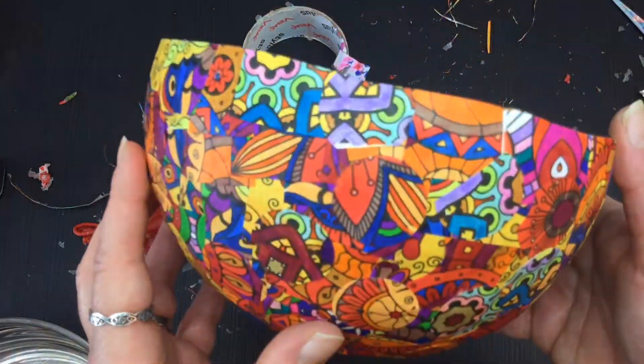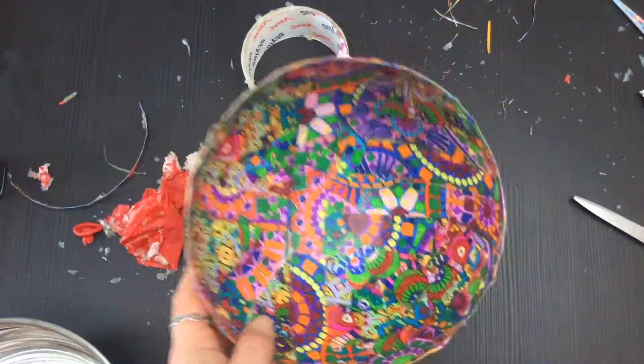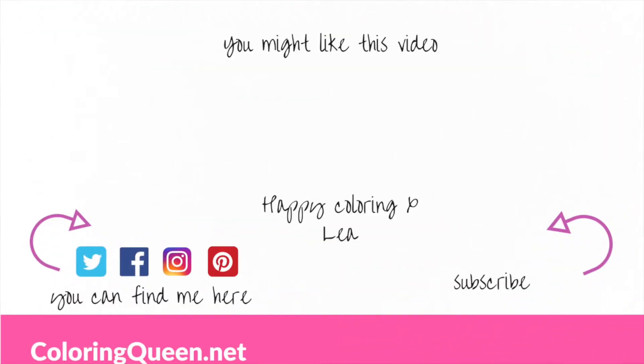You can also varnish it if you want, or just use a diluted glue if you feel it needs it — there are still things sticking up on it. Until next time, happy colouring!